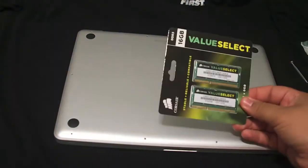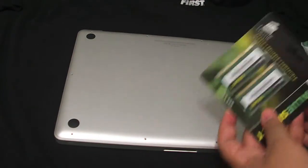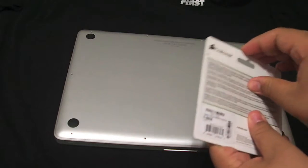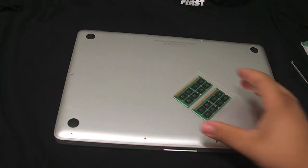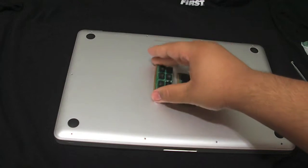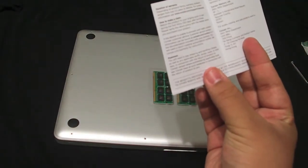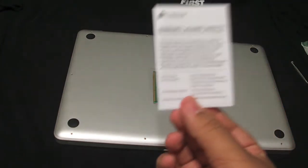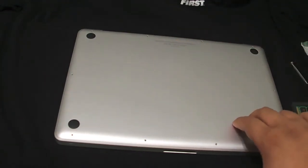First I'll be unboxing the RAM. Pretty much there's just sticks in here. I don't think there's paperwork, but let's go ahead and open it up. So inside what I found was the two RAM sticks, and some paperwork — this is a warranty and how to claim it. So keep this nearby for whatever reason.